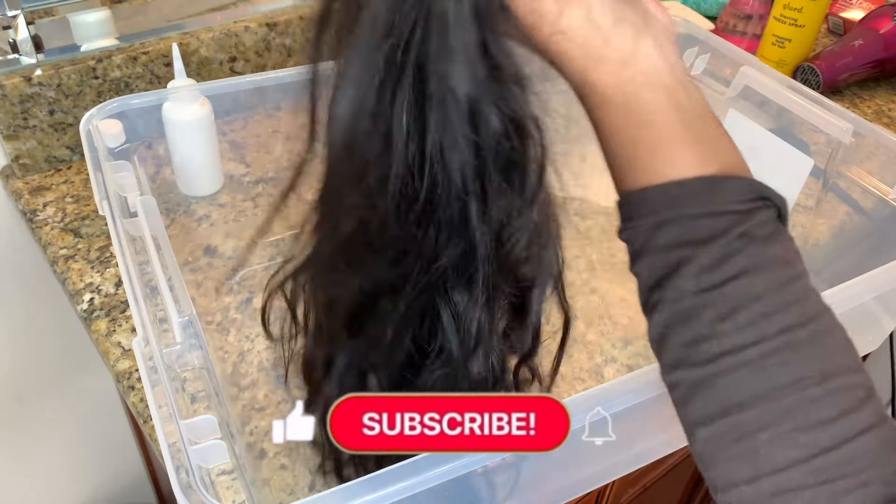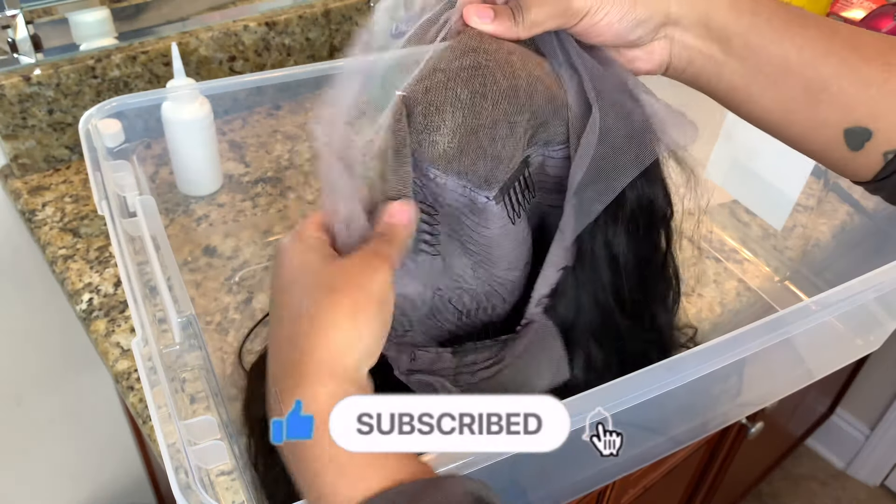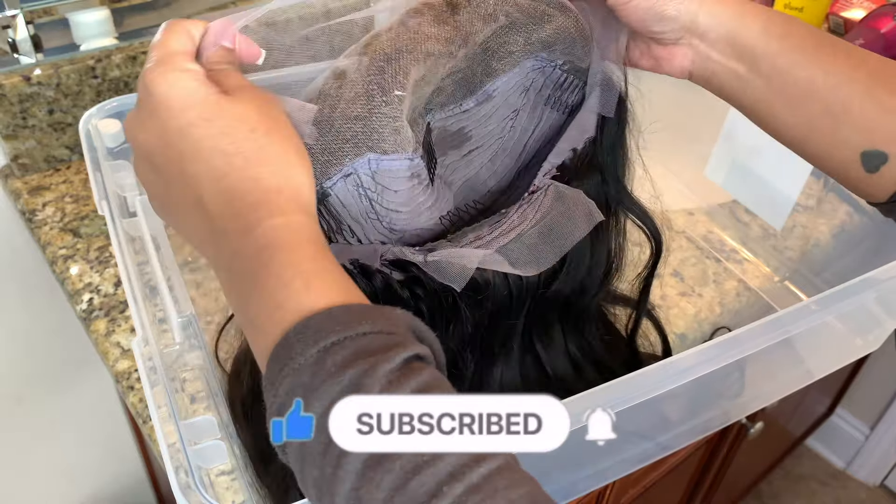Hey y'all, welcome back to my channel! Today I'm gonna show you guys how I dye my wigs jet black with box hair dye using the watercolor method. I'm actually so upset because I really didn't plan on dying this hair black and I already bleached the knots — I recommend doing this before you bleach your knots.